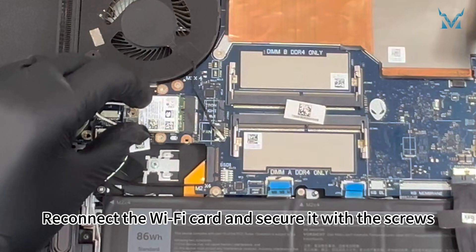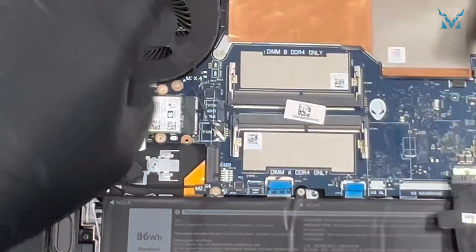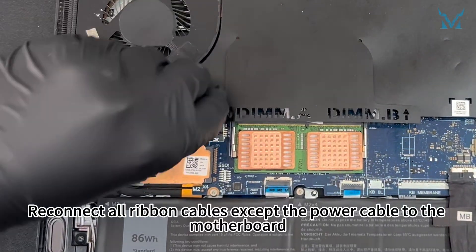Reconnect the Wi-Fi card and secure it with the screws. Reconnect all ribbon cables except the power cable to the motherboard.